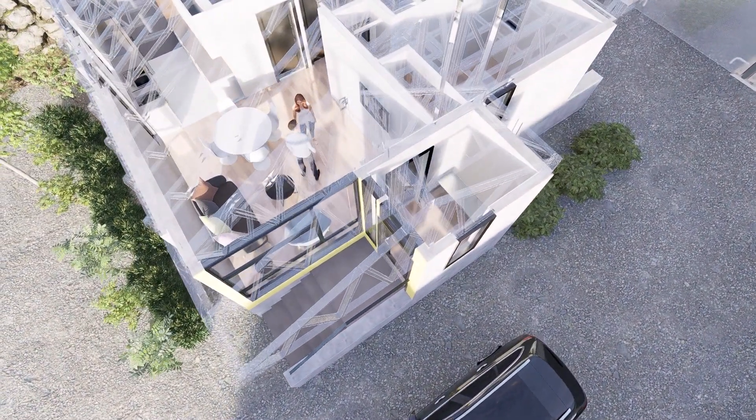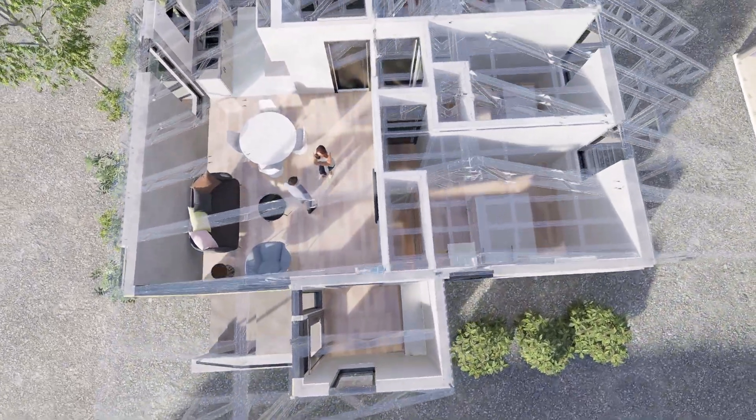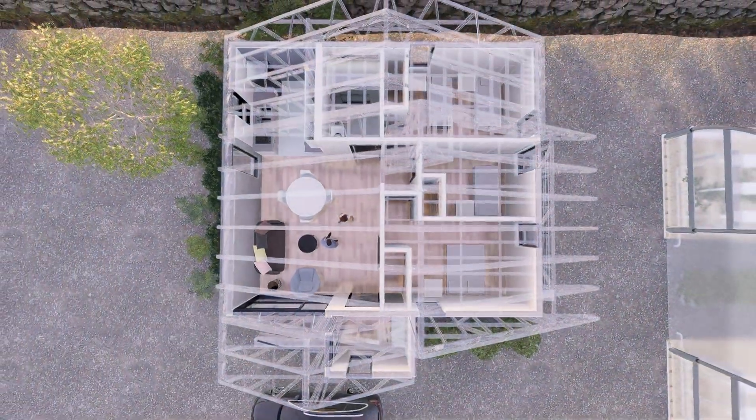We were able to fit a three-bedroom, one-bath home within an eight by nine meter footprint. The home features a generous vaulted ceiling over the living space and an attic over the bedrooms.